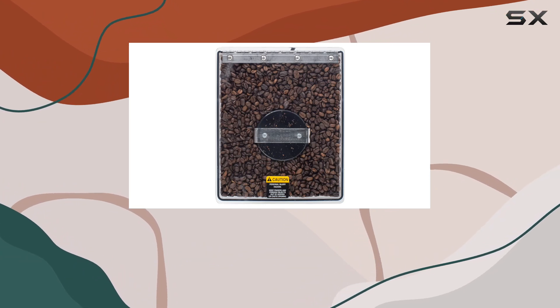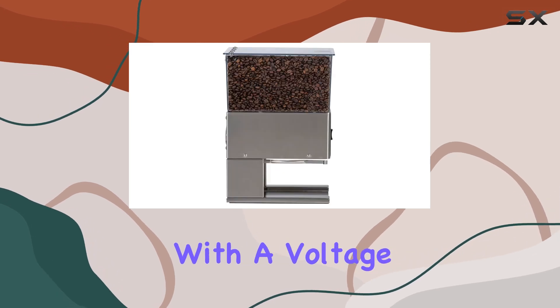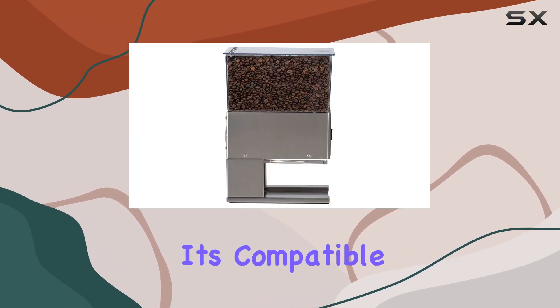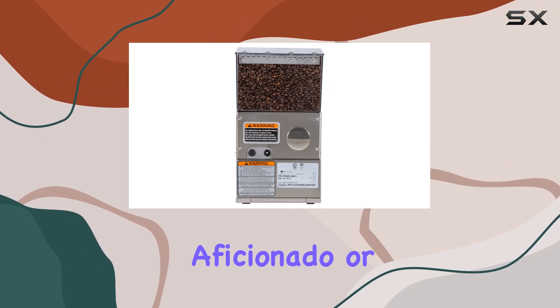Crafted with stainless steel, this grinder not only looks sleek but also ensures durability and longevity. You can trust that your investment in the BUNN LPG will last you for years to come. With a voltage of 110 volts, it's compatible with most home setups without any hassle.